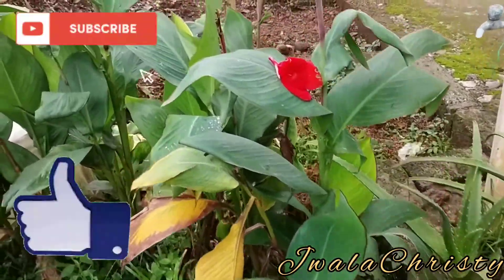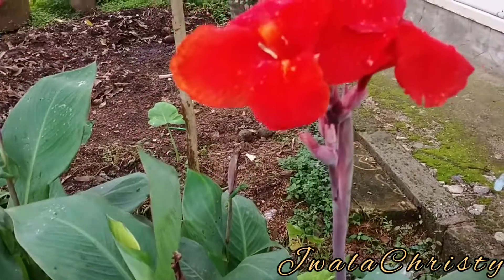And guys, if you know the name of this red color flower, please comment in the chat box.